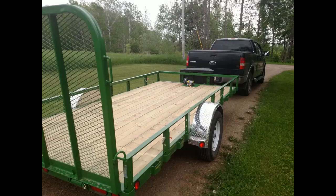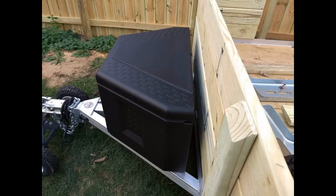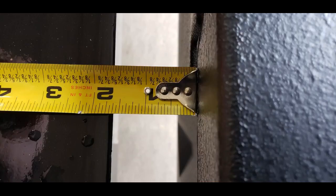I got this for the aluminum utility trailer I bought. I like it — it's roomy, well designed and constructed, and much less expensive than the aluminum tongue boxes I was considering. The A-frame on my trailer is not flat, so I constructed a bracket out of 2-inch aluminum angle stock. I also put some simple weather stripping along the edge of the lid to reduce the likelihood of water and dust getting in.